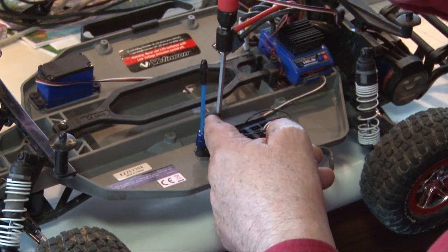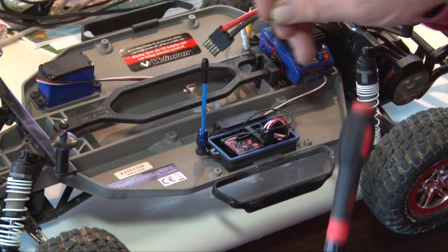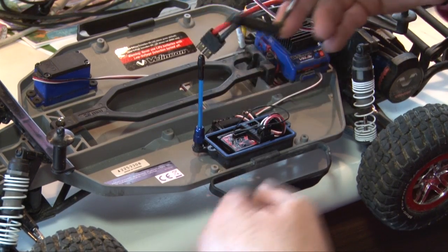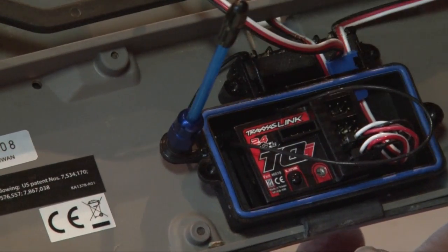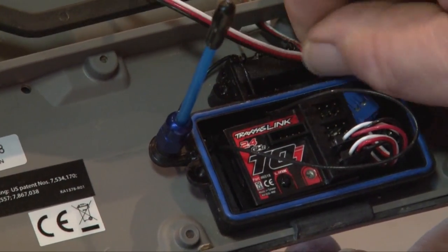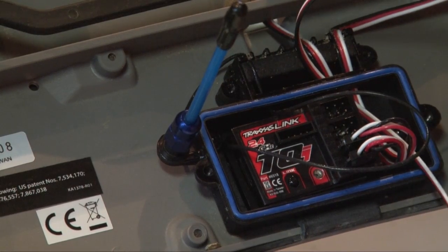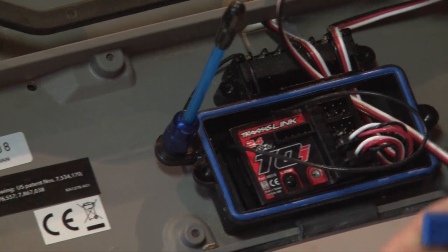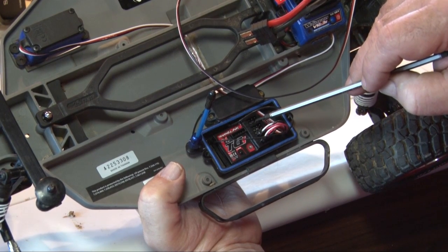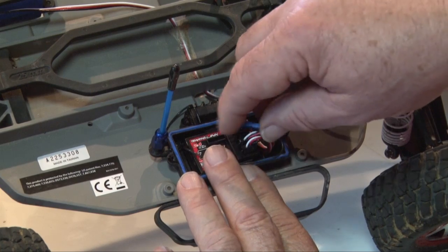Remove the two screws from the cover for the Traxxas link receiver, then remove two more screws from the receiver box next to the electronics. The RPM sensor plug is a tight fit — it was difficult to get it through there, and once I got it in I used needle-nose pliers to pull it through. The number two slot is marked RPM, though you may need a magnifying glass to read those letters.